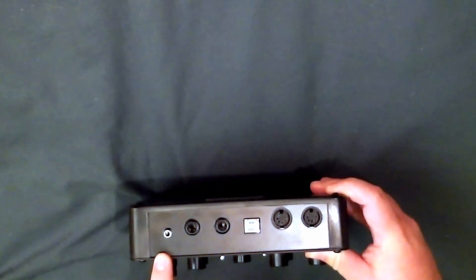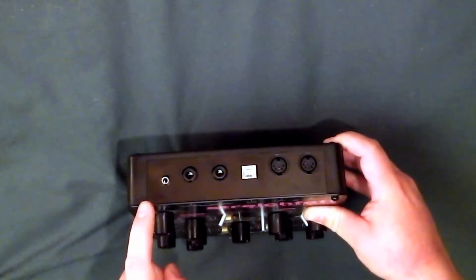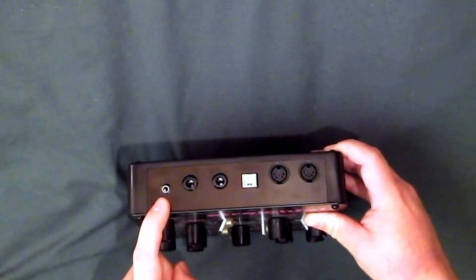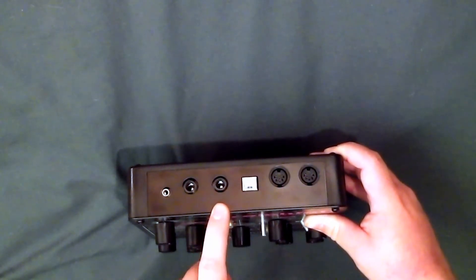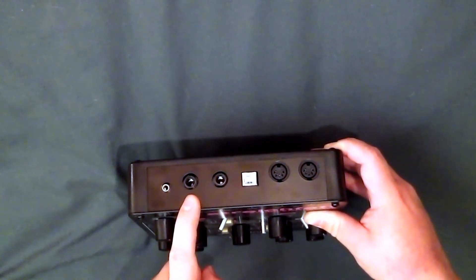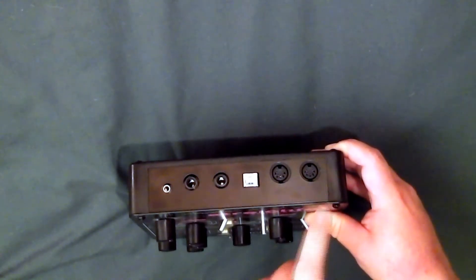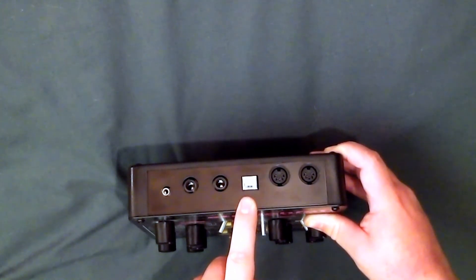These are all the connections on Stryfet. You've got your headphone output, that's the right output stroke mono, the left and stereo output, MIDI out, MIDI in and USB — and those are all the connections.